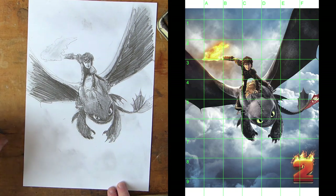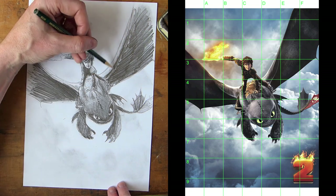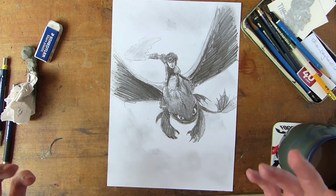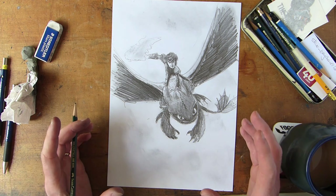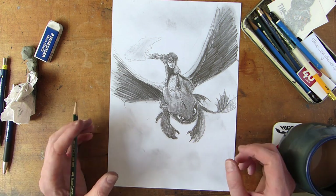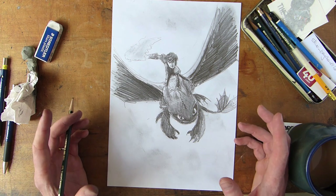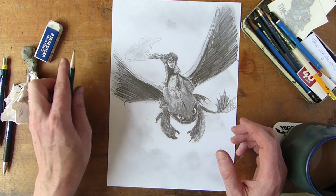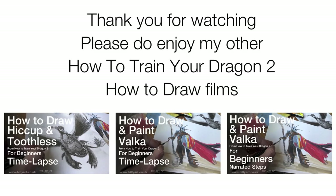Anyway, I hope you've enjoyed this video. As I say, this is just a very quick How to Train Your Dragon drawing — Hiccup and Toothless using a grid. I'm going to do one of Valka in a moment and you can click on the links for this and my other how-to videos at the end. Please do subscribe and like this video, and do your own drawings of Hiccup and Toothless. I hope you've enjoyed the video and seen how quick and easy it is to put something together using a grid.